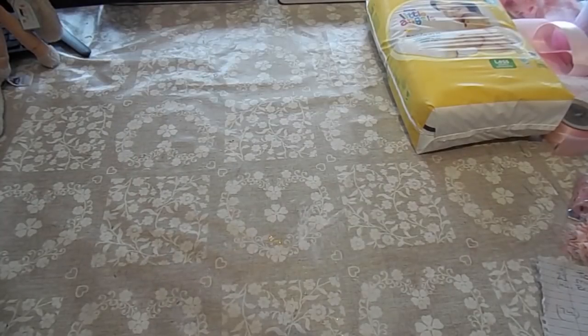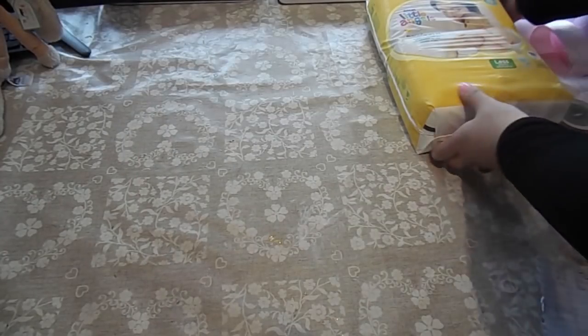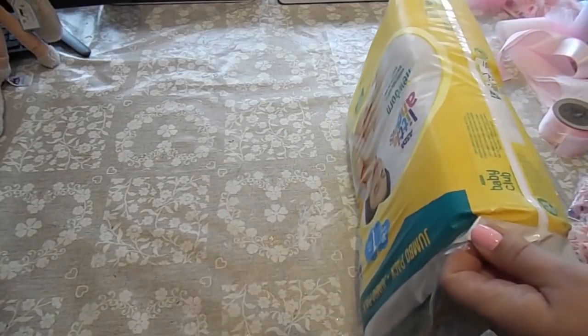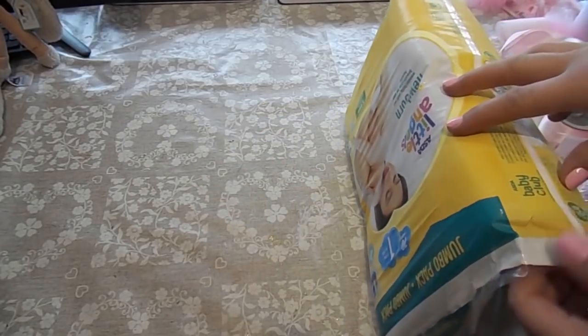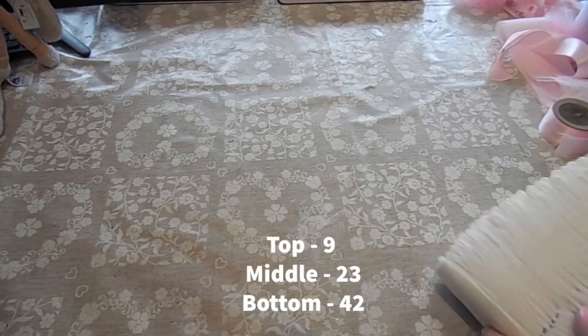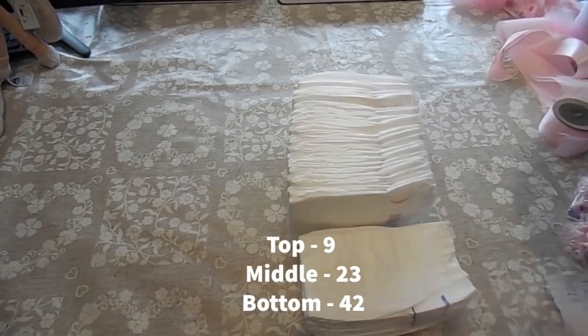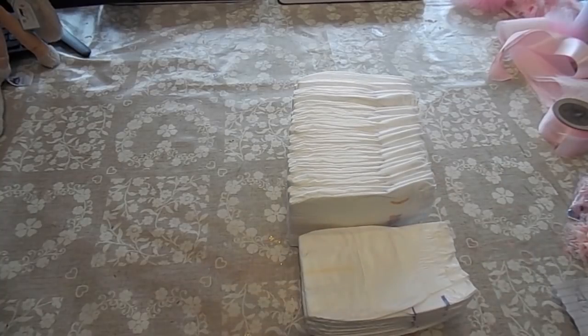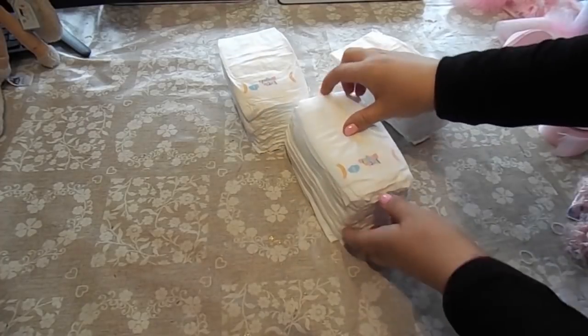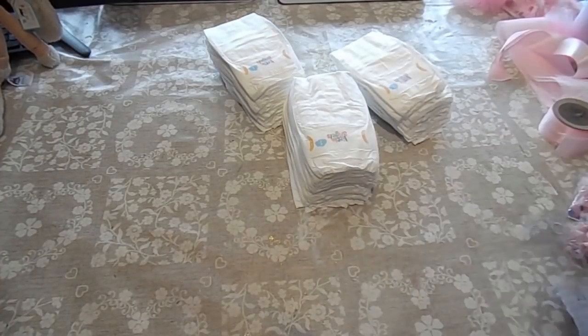Now we need to roll the nappies up. We've got the pack of nappies here — you get 70 in this pack — and for the whole stack I'm doing I need 74. I did buy some extra ones and I've rolled those up already. They are a slightly different size, but I'm going to use those on the bottom. So get your nappies and roll them up.